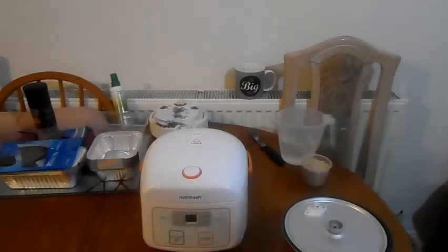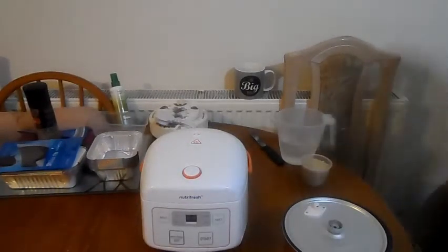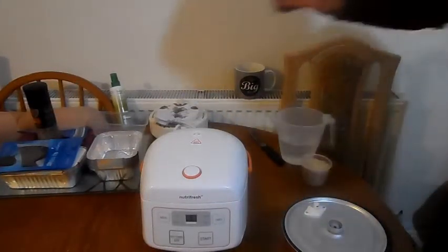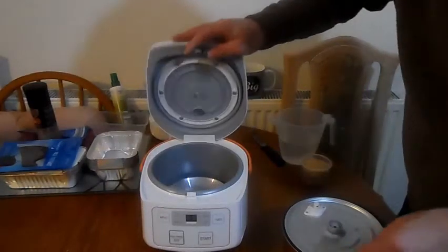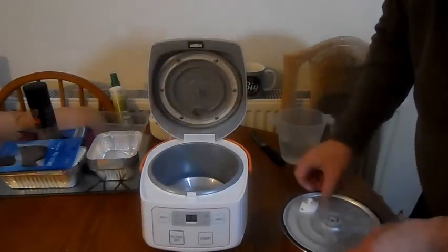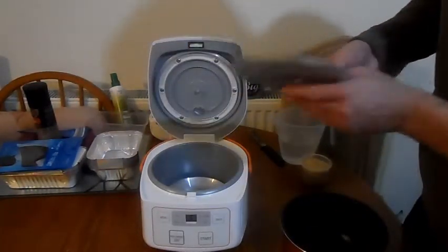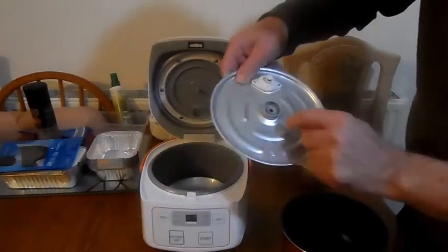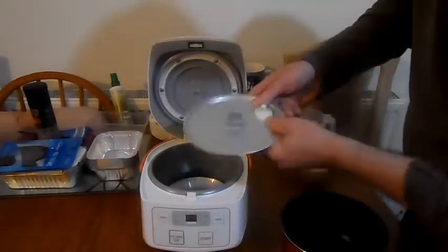Alright, is that what I'm doing again? This time I'm going to cook just basic rice in the rice cooker. First of all, I'm going to put it all back together. So there's a lip there, yeah, and a thing in the middle.